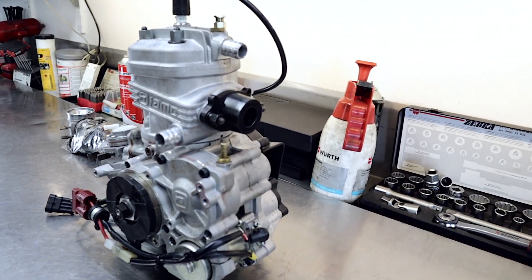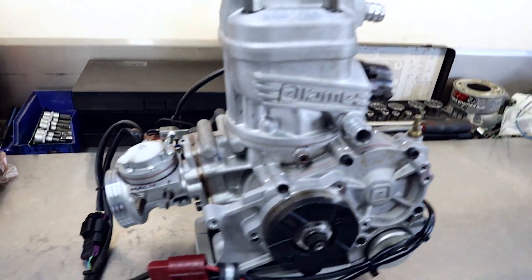Awesome — brand new engine ready to hit the track. Thanks for watching, see you in the next video.